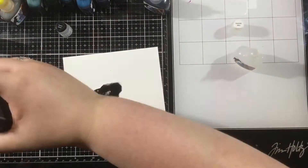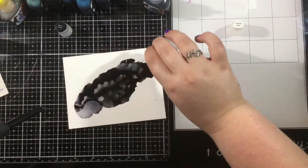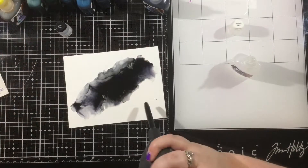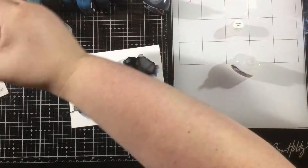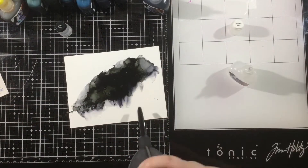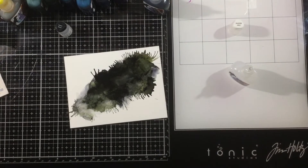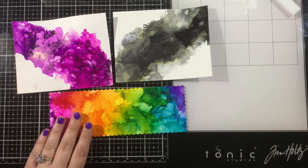Now I thought I would do one more. I really liked this black color and I always find black backgrounds interesting. I started by adding a little bit of that clear solution and then a couple drops of the black, and for this one, instead of puffing the color outward, I'm puffing it back towards the center. I find that the color starts to separate a little bit, so I get this earthy brown color near the edges. I love how alcohol inks break down into their colored pigments. I also saw it happening a little with the purple, where you get these little pops of magenta — it's absolutely gorgeous.